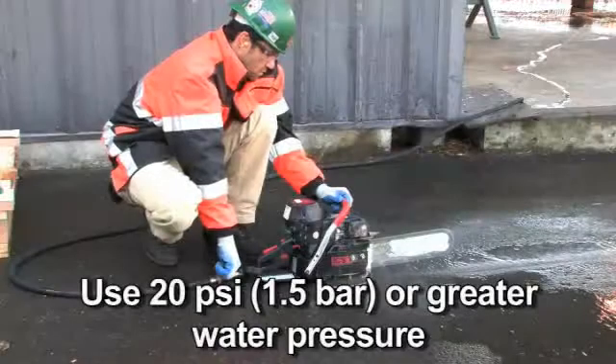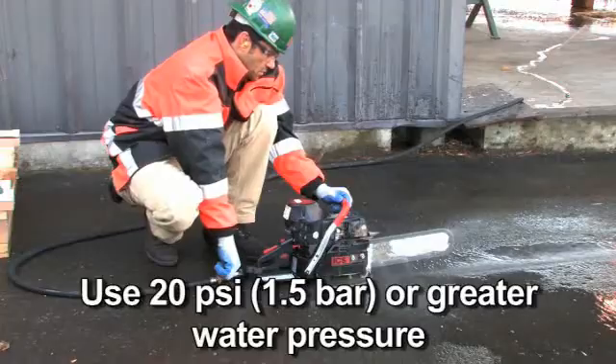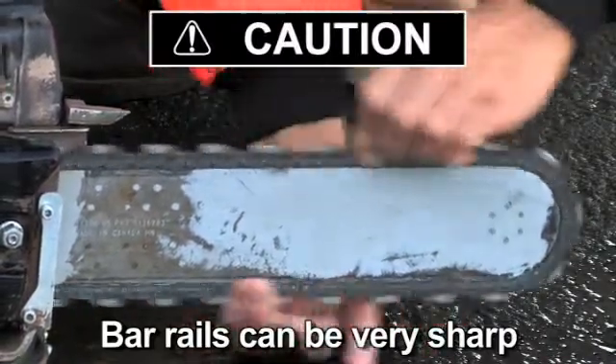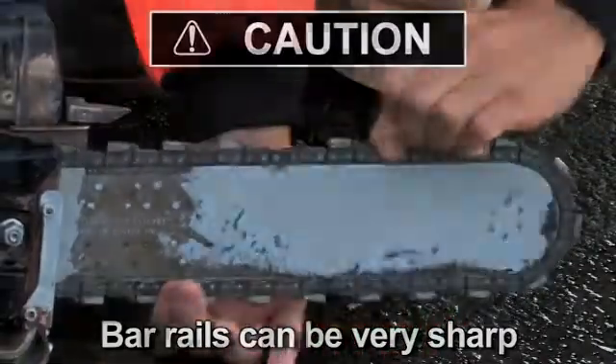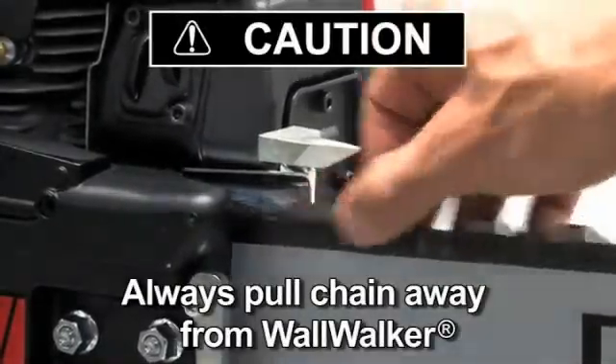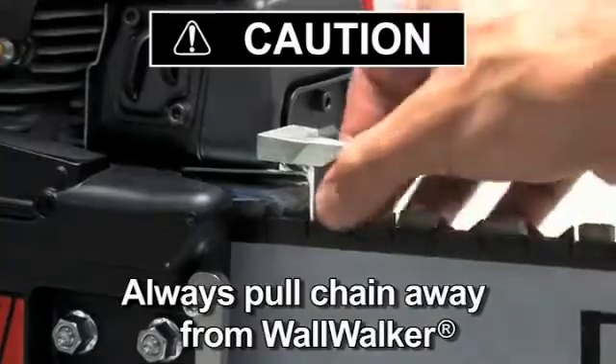To reduce chain stretch and tension downtime, use 20 PSI or greater water pressure. Oil the chain at the end of the day to prevent rust, but be careful not to over-tension in this condition. When pulling the chain around the bar by hand, be careful not to touch the bar with your thumb or forefinger — the bar rails can be very sharp. Grab only the diamond segments to pull the chain, and always pull the chain away from the wall walker, as the point of the wall walker can be very sharp.